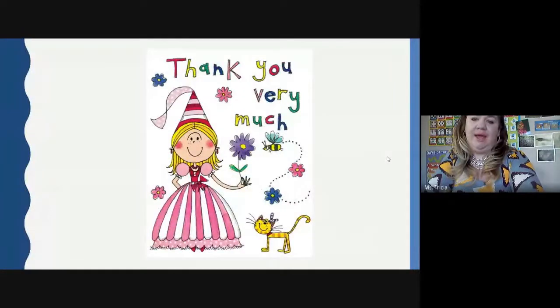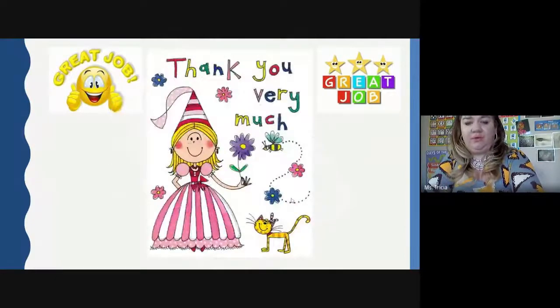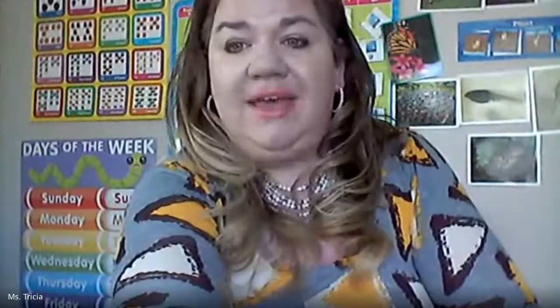Thank you very much. Great job everybody today. I'm so proud of all the work we've been able to accomplish during this distance learning. We've learned so much and come so far — we only have a little bit more to go. Stay tuned tomorrow for more Read Aloud and Math Time. See you later, bye!